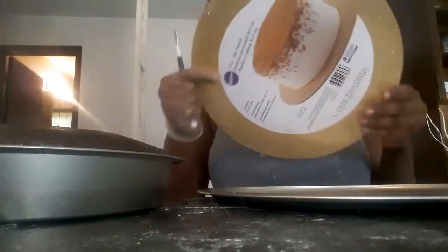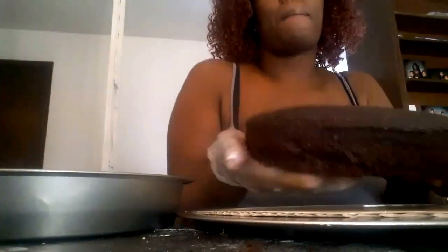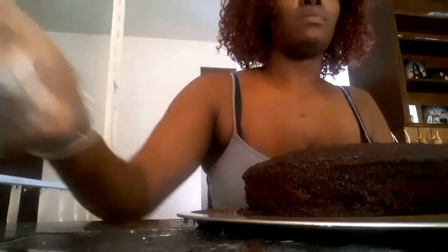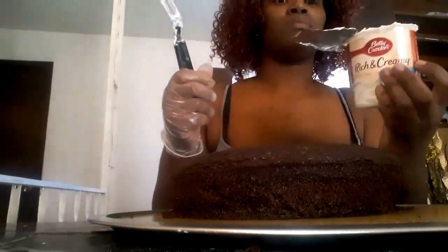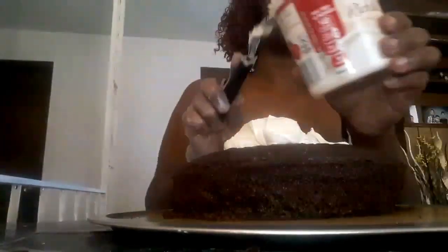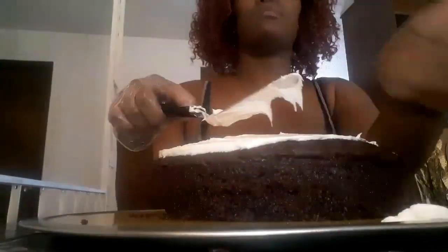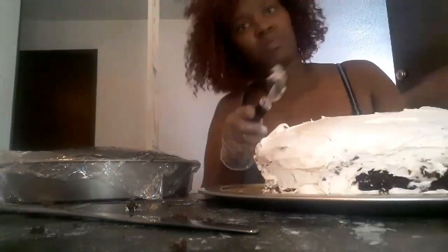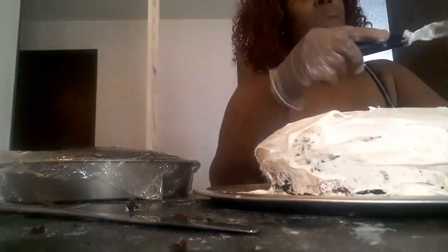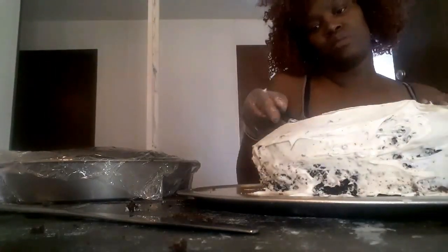I've got this Wilton cake board and a pizza pan to start this project. This is just a chocolate box cake I baked in a round cake pan — I baked it the night before, put it on the pan, and put the icing over it. It's vanilla icing from the other cakes. If you have not seen those videos of the minion cake and the princess and the frog pull-apart cake, I will link them in the description box below.